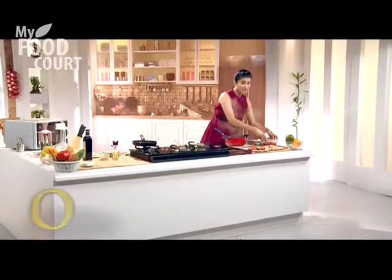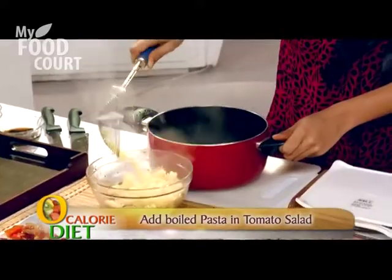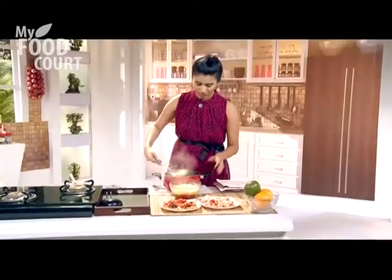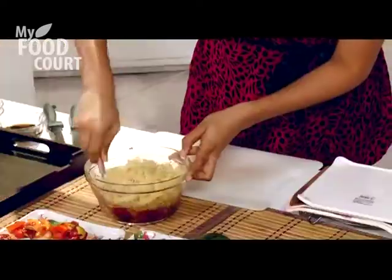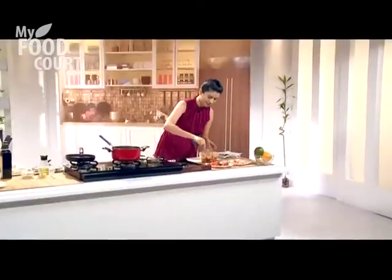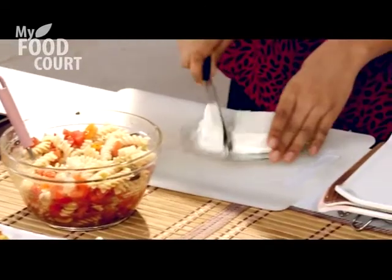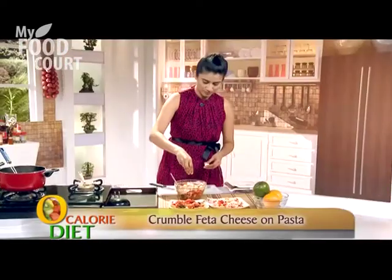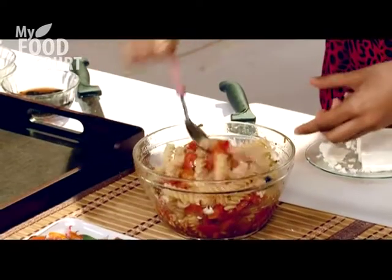Now we'll mix the pasta into the salad. Just take the bowl we've been using and drain off the water. The salad is cold but the heat of the pasta will warm it up a little and it'll become a little soupy and saucy — it tastes really great. Our whole wheat pasta with tomatoes is ready. Just toss it — it's got olives, it's got tomatoes. Now I'll add some feta cheese. I like feta cheese because it's lighter compared to other cheeses; instead of using mozzarella or parmesan, crumbled feta also gives creaminess. Let's toss it up again. This is our pasta salad.